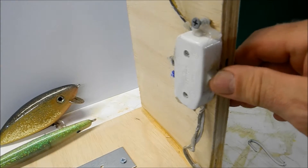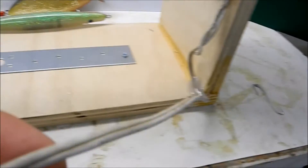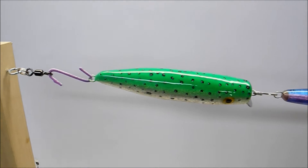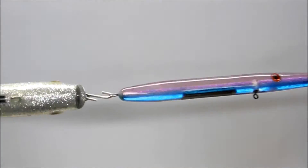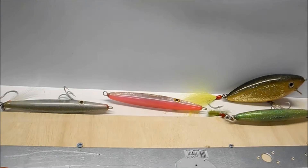On this end I have a split ring with a Spro swivel. I just got a wire switch at Home Depot and wired that in onto an old extension cord. You can see it's spinning.